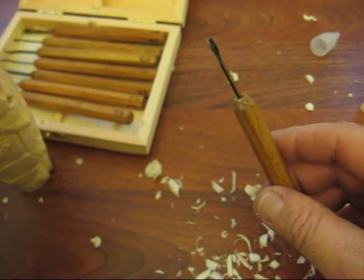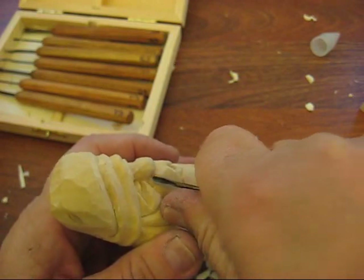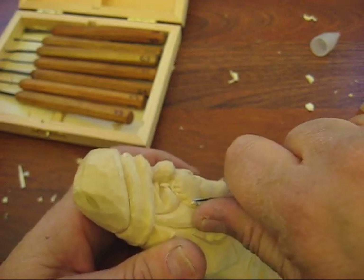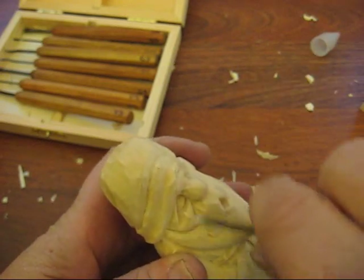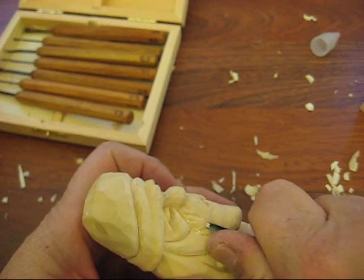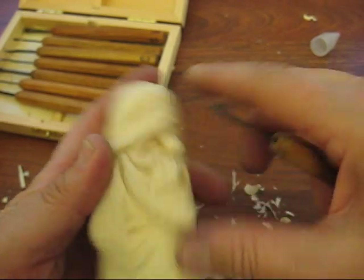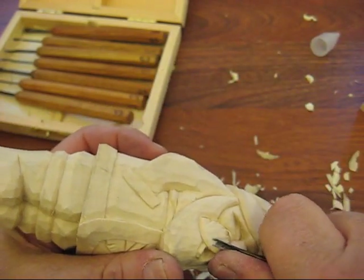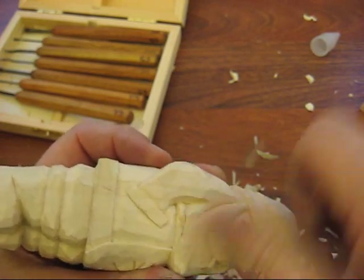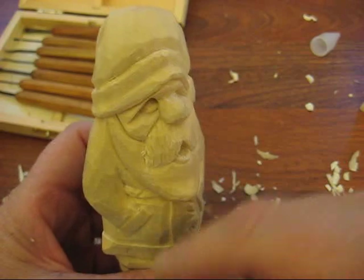We're going to go back and start doing the mustache now. I'm going to just start taking little strokes upward. I always go to the edge first because I don't want to start digging in too far and hit the cheek at the top. I'm just going to follow that out, follow that out to the center. Then I'm going to turn it around and finish it out — I'm going to go against the grain a little bit so just be real careful. Notice I have my thumb resting on it. That's kind of the look you're trying to get.